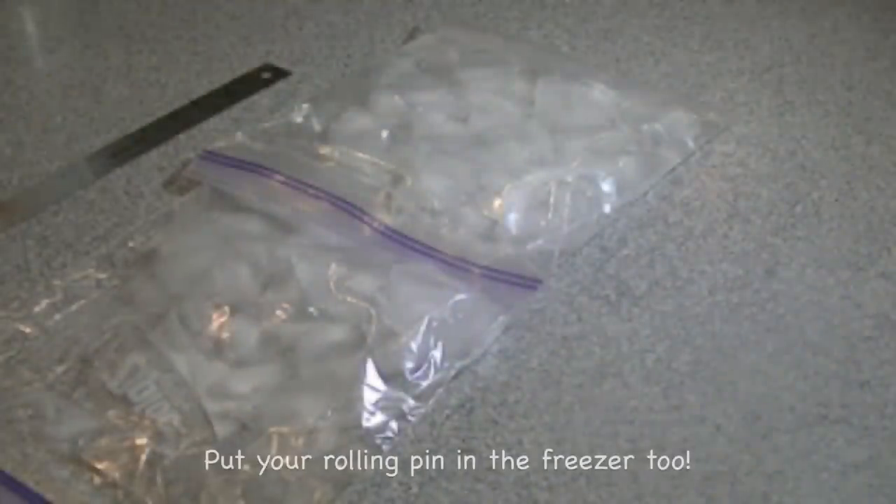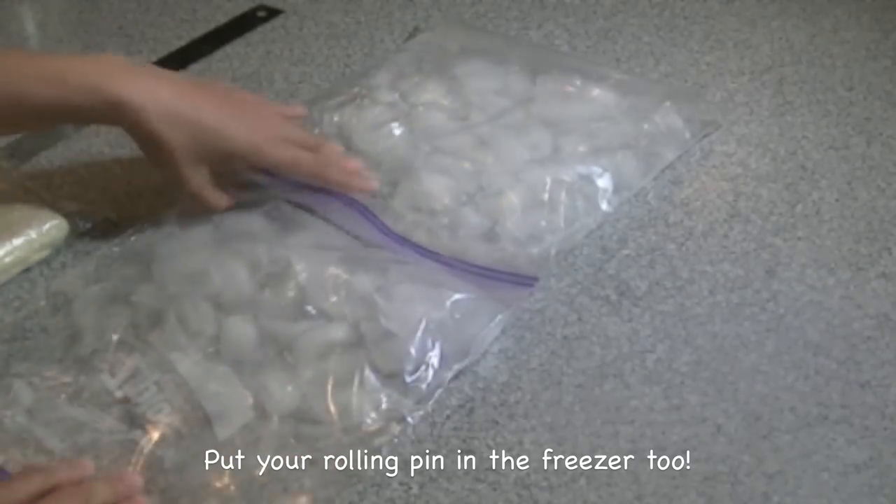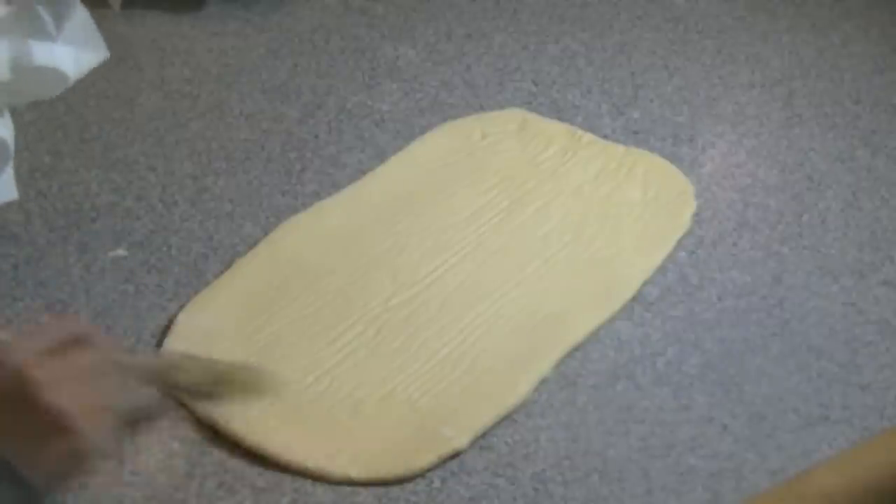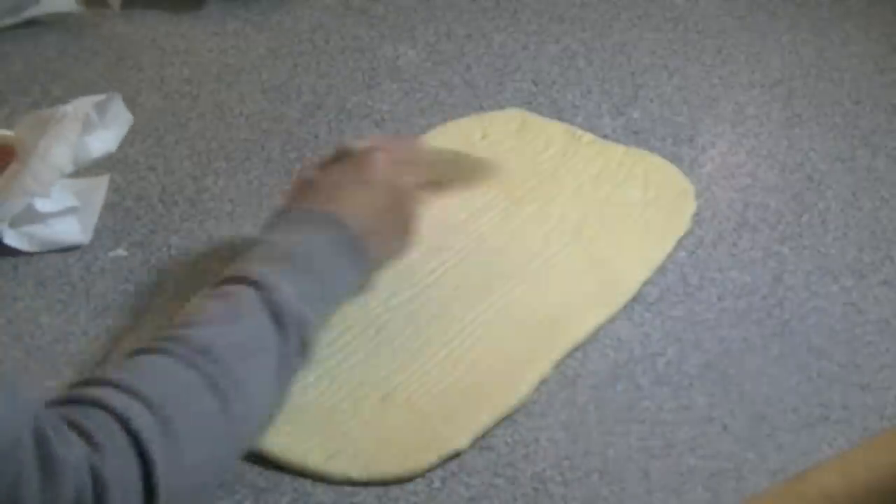I'm going to show you my neat little trick to keep my counter cold. I have two freezer gallon bags filled with ice and I place them on my counter for about 15 minutes, then remove them and make sure I wipe off any excess moisture — if there's any wetness, you want to make sure it's completely dry. Then I remove my dough from the freezer and place it directly on top. Make sure you remove any excess flour with a brush as you go along.